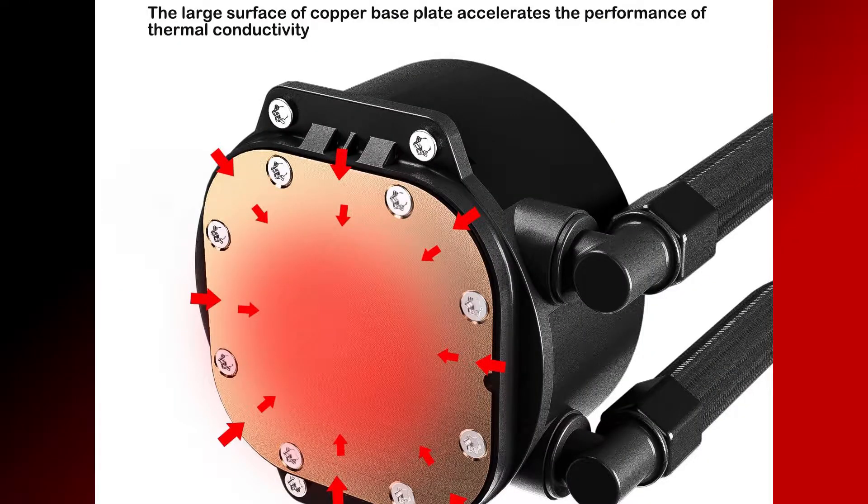The contact surface is a copper base plate, which is going to accelerate the performance of thermal conductivity — kind of what you'd expect on these things.